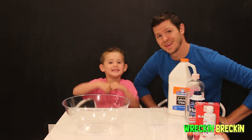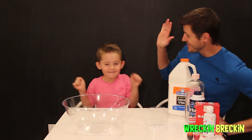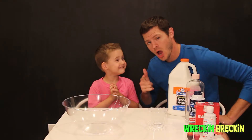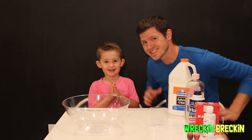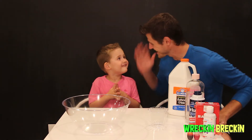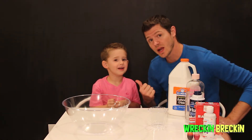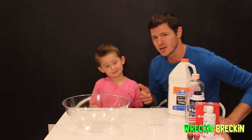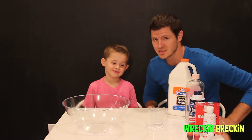Welcome to Brecken's Science Experiment! This is Recken Brecken. He is three years old and he is going to show you how to do some really cool science experiments.